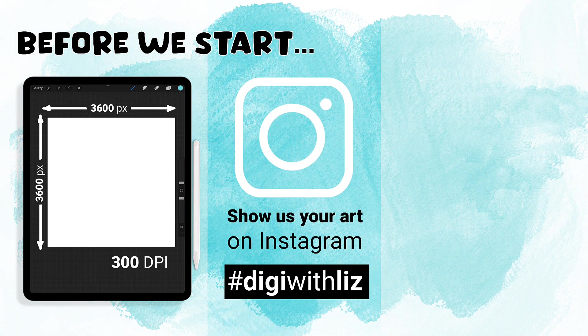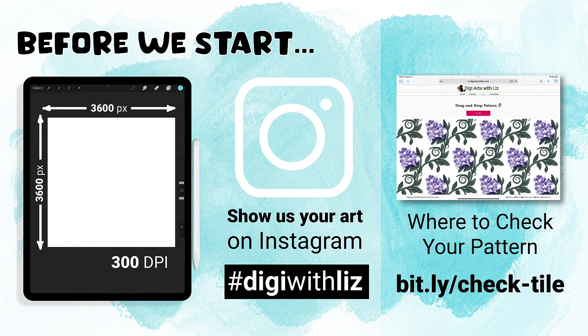I would love to see your patterns. If you'd like to share them, please share them on Instagram with hashtag digi with Liz. You can also check your patterns to see if they're seamless at my site — go to bit.ly/check-tile.